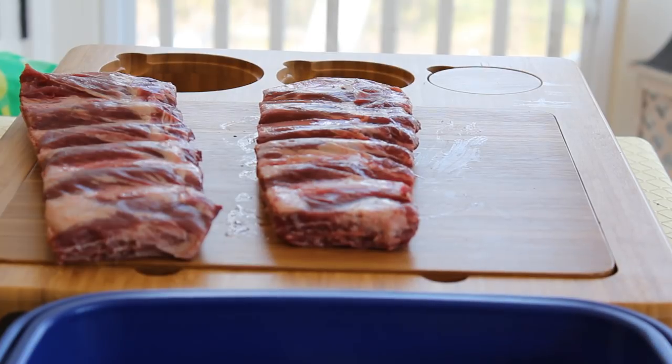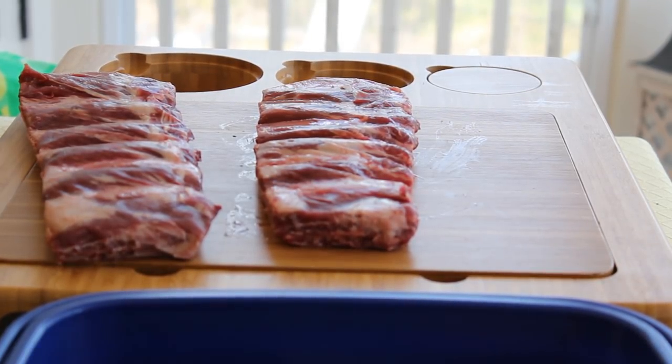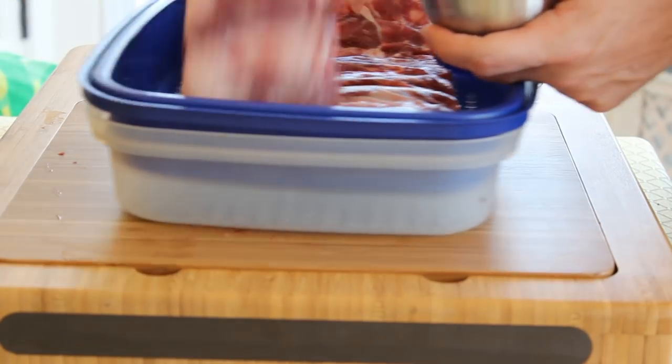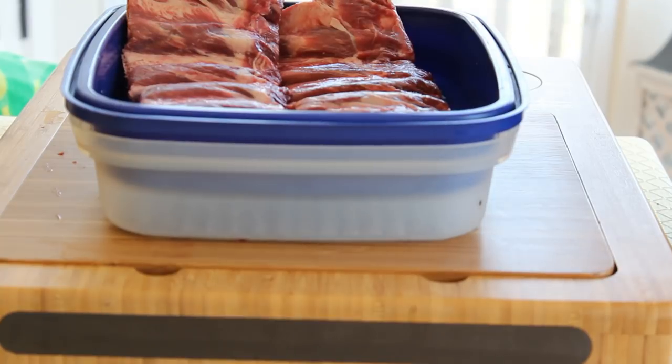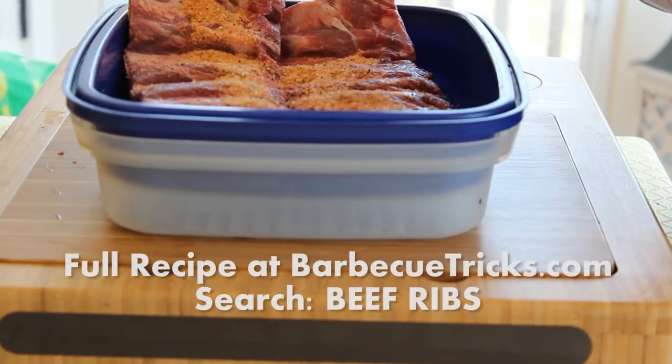So we started with two slabs about four pounds each of nice-looking beef ribs from the butcher. You can find them pretty much at any supermarket as beef back ribs. Just look for ones with a lot of meat — you don't want to waste your time with stuff with just scraps of meat on it.